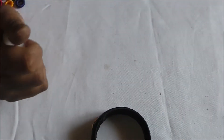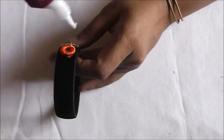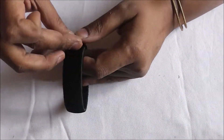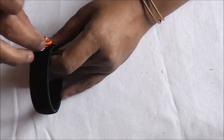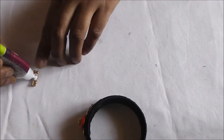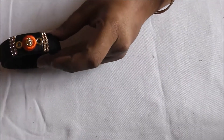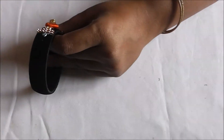Next to the stone lace, place a small golden round, followed by the donut — a wrapped round silk thread piece. Inside that, place the round stone ball and press it nicely. Next to that, press the golden color round onto the bangle by gluing it, then add the stone chain lace next to it.